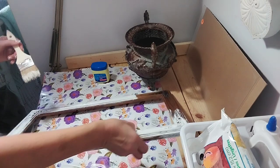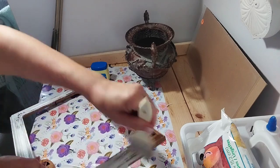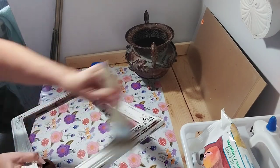That little pot in the back is another item I got at a thrift store for just a couple of dollars. I love the little feet on it. You'll see that in just a few minutes.